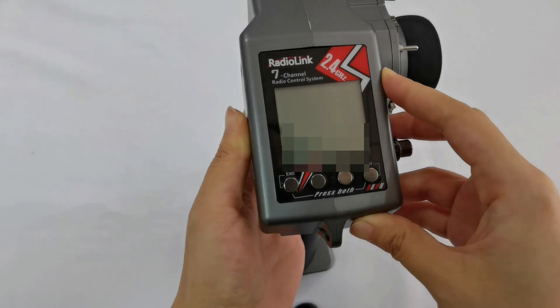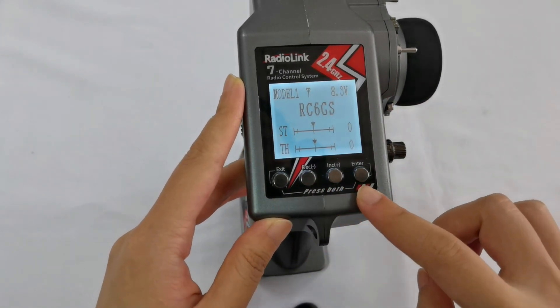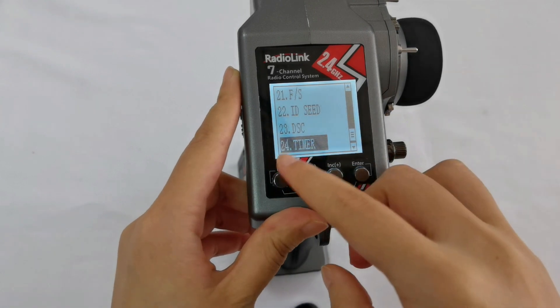Power it on. Long press the Exit and Enter buttons at the same time to enter the setting page, then go to number 24: Timer.